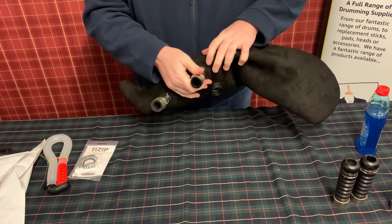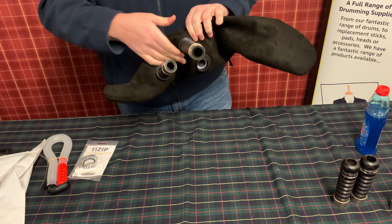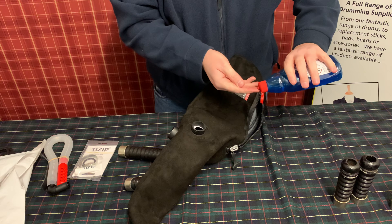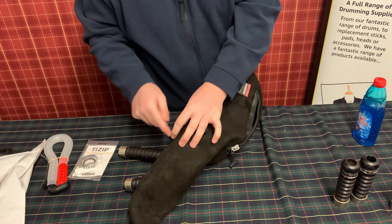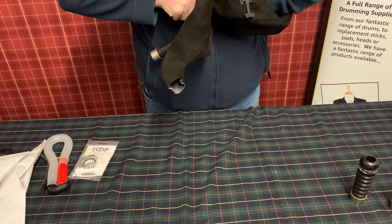It can be quite tough to get the ferrules through the collar — please don't be scared to force them through. This is fantastic material for a collar; it's incredibly tough. So again, we're all the way through — that means they're clipped into the groove. Just two more drone slots to do.